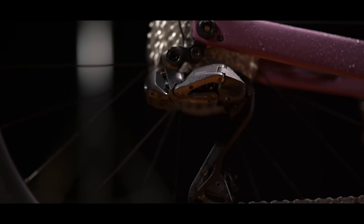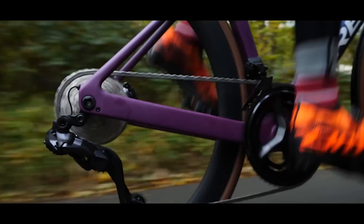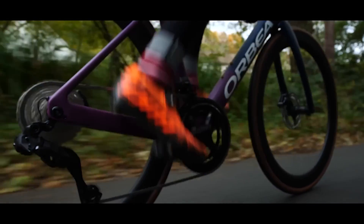Maybe aim for the Ultegra 12-speed eventually, or whatever comes after that, because this Ultegra 11-speed is top draw stuff. I would stick with it and save up for something that's going to be a bigger step up in both weight reduction and performance.